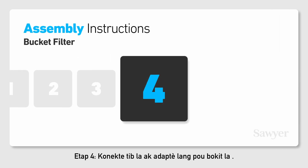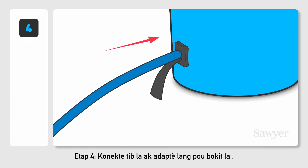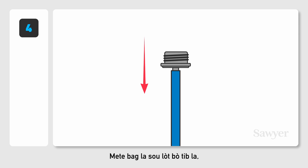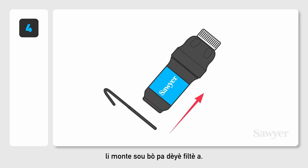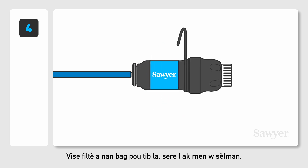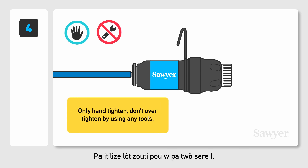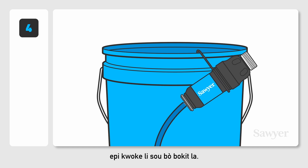Step 4. Connect the hose to the bucket tongue adapter. Attach the threaded coupling to the other side of the hose. Then take the filter hanger and slide it up the back side of the filter. Screw the filter onto the hose coupling. Only hand-tighten — don't over-tighten by using any tools. And hang it on the side of the bucket.